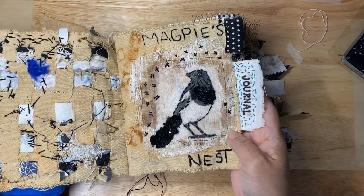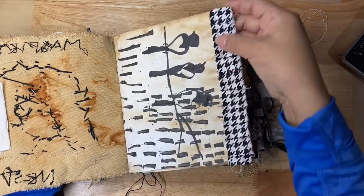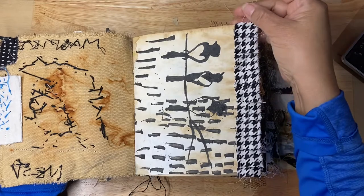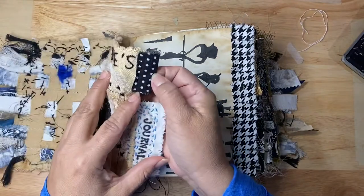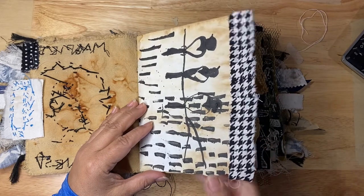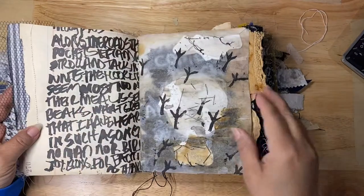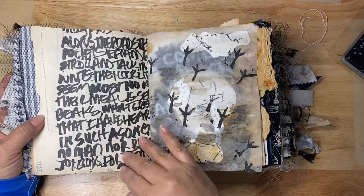I added a little bit of blue because magpies have hints of blue in their feathers. The other day my daughter and I went to a quilt shop and found a lot of black and white fabric. As you flip through the journal you'll see there's a lot of black and white fabrics used throughout the pages.